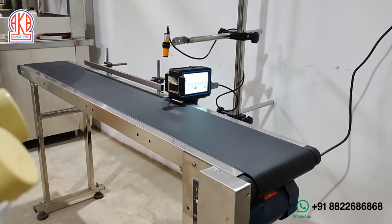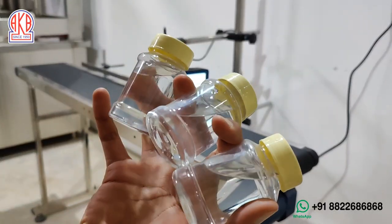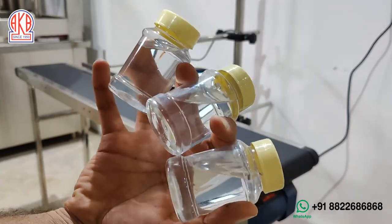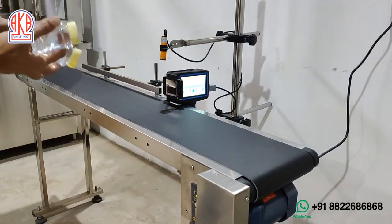Hello friends, welcome to AKB Machines. We are going to show with this printer how we will be able to print online on these three bottles, and we will show you how it is done.